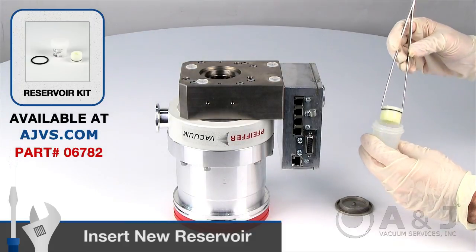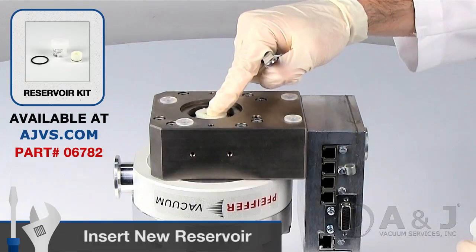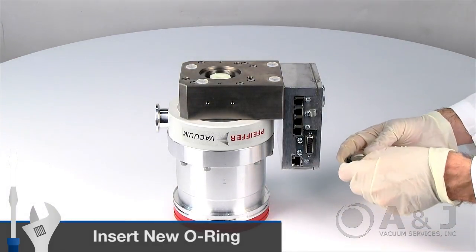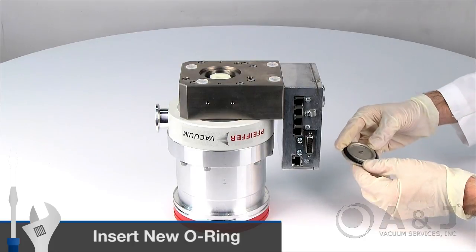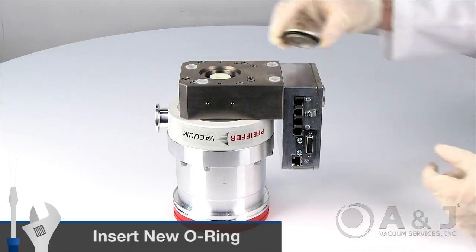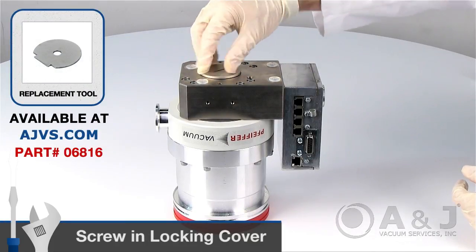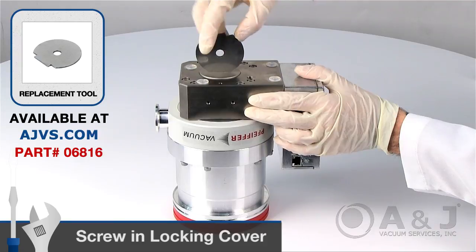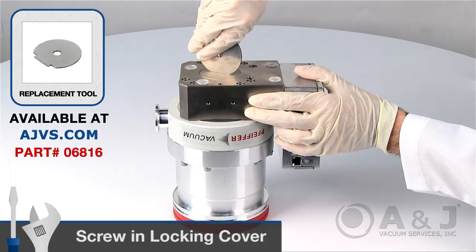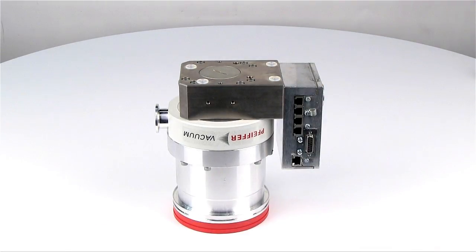Insert the new operating fluid reservoir into the turbopump by pushing it up to the O-ring. Install the new O-ring from the reservoir kit by pushing it into the grooves of the end cover. Finally, screw in the locking cover and tighten with the Pfeiffer Reservoir Replacement Tool. The operating fluid reservoir is automatically brought into the correct axial position. The reservoir replacement procedure is complete.